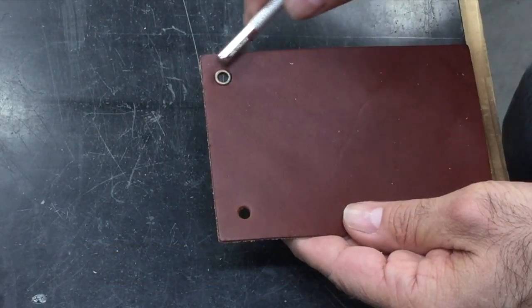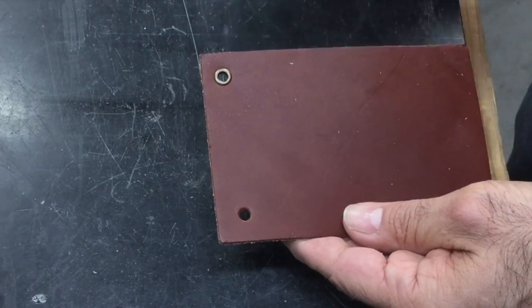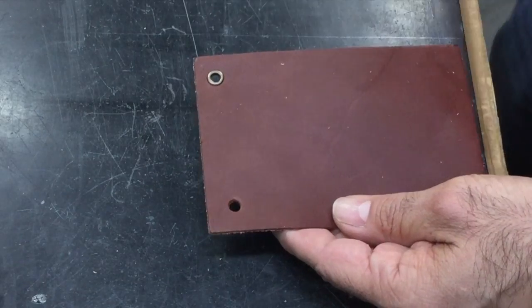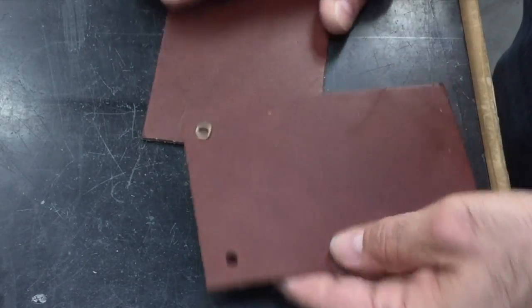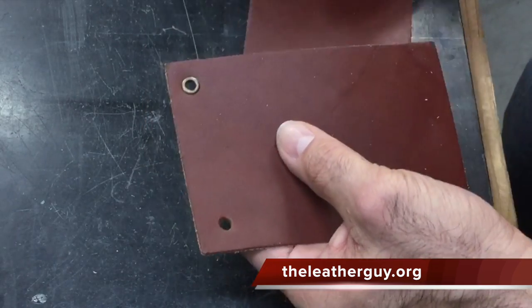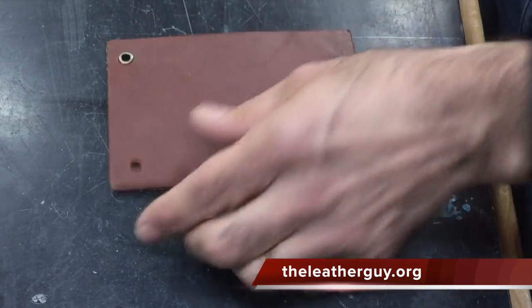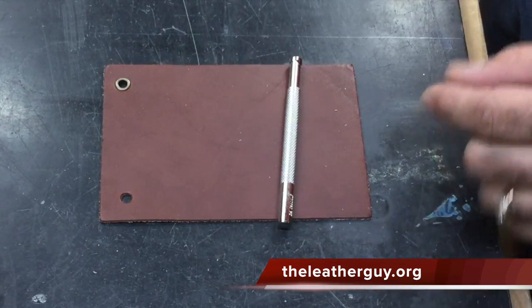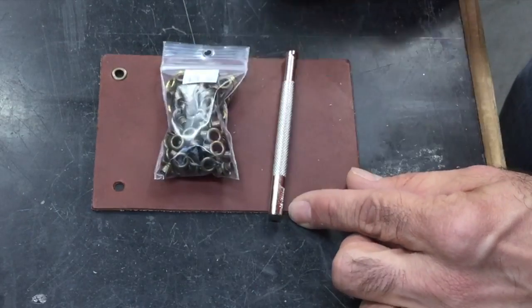If you're pounding it too hard, be careful that you don't smash the nice side of the grommet. One thing you can do is lay another piece of leather underneath it, and then when you're pounding it's not going to damage your grommet. So that is how to set a grommet in the smaller sizes.